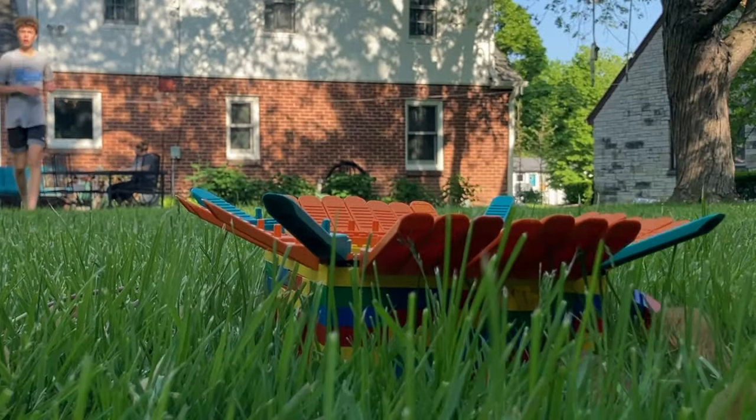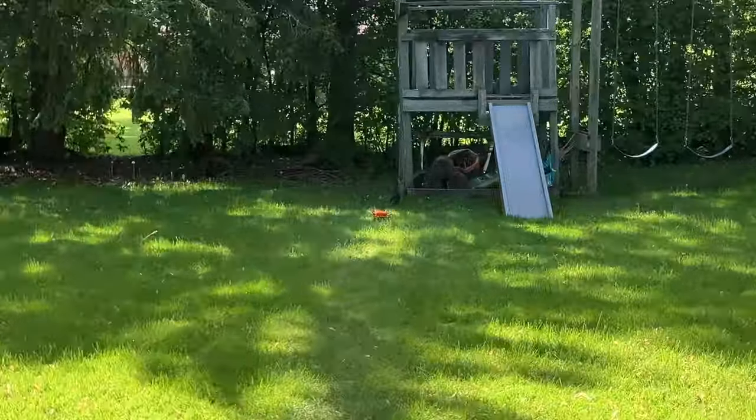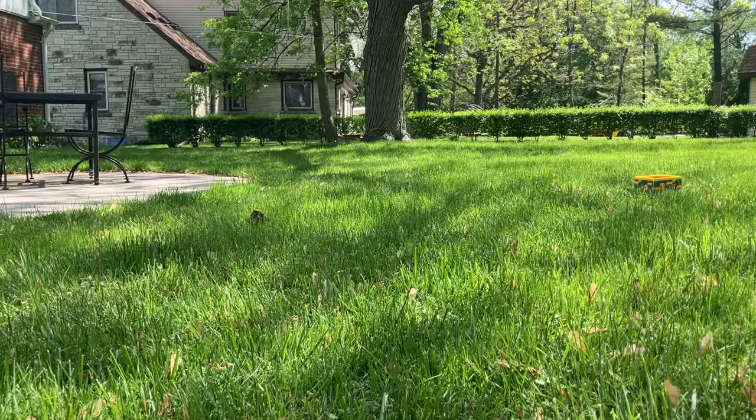In today's video, I'll be doing the ultimate Lego trick shot. I'll be throwing a Lego minifigure into a Lego box nearly 50 feet away. But first off, I gotta make it from 5 feet away.